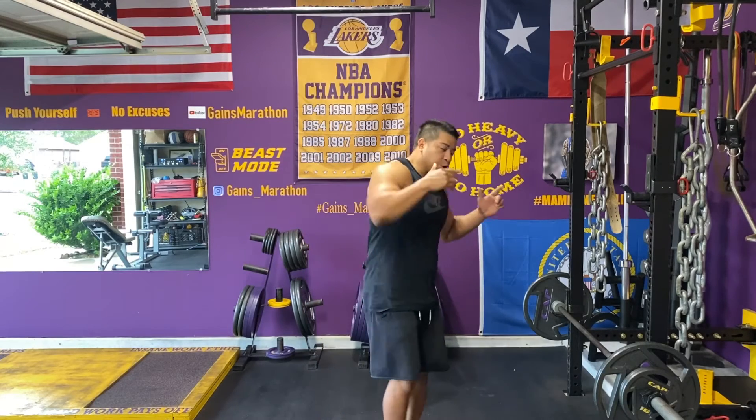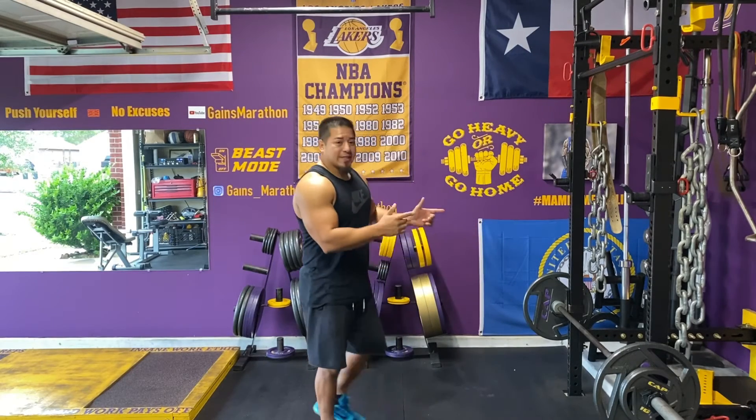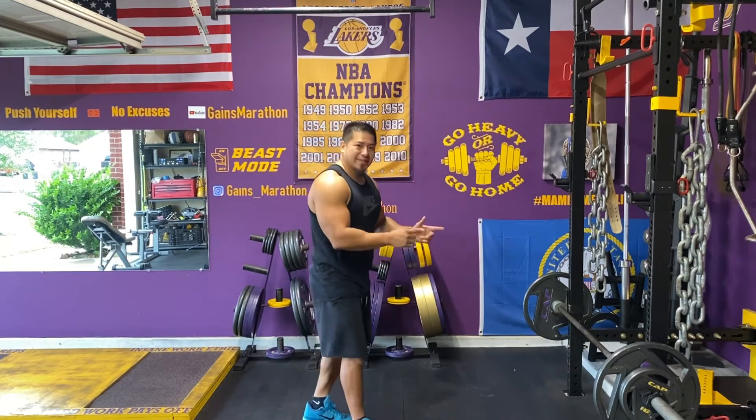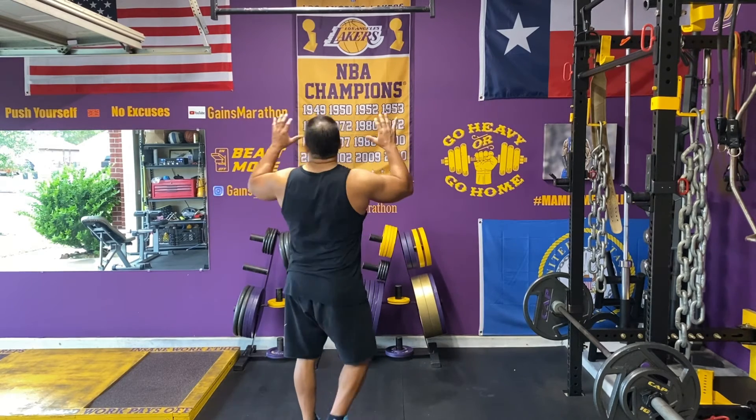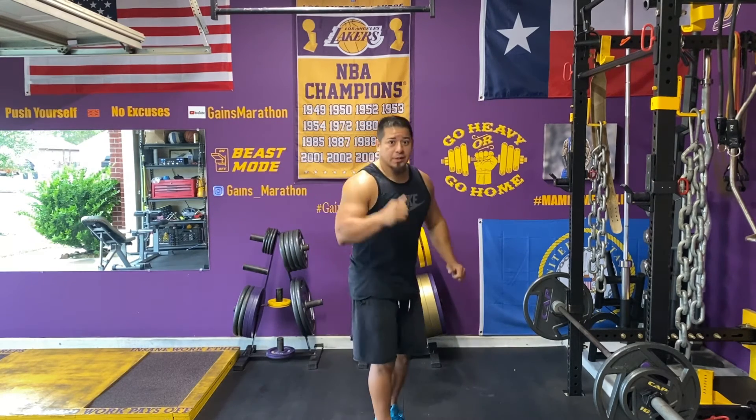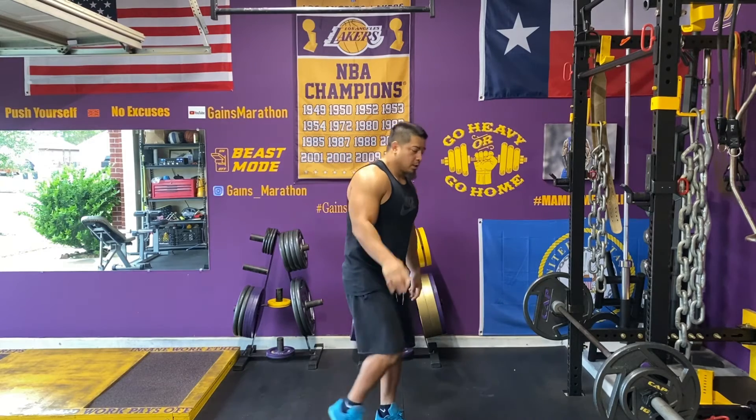So here's what I'm going to do. I'm going to do bent-over rows — I got 175 on the bar. I'm going to do six reps, and then immediately I'm going to put the bar down, come here, and get six more reps on the pull-up bar. Let's go.